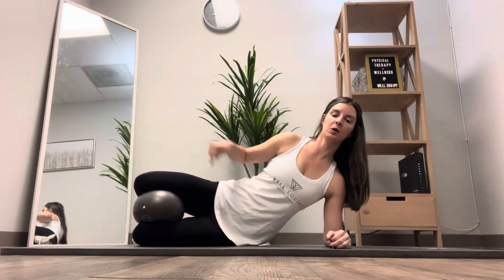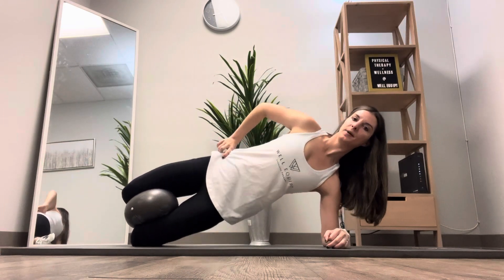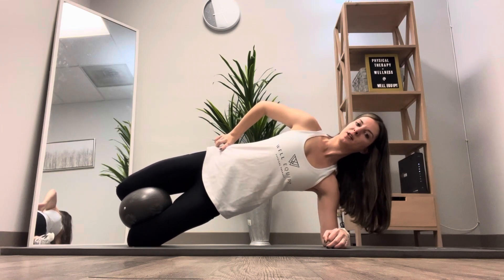What you're going to do is squeeze down into the ball, and at the same time you're going to lift up into a side plank position. You'll pause just for a second.